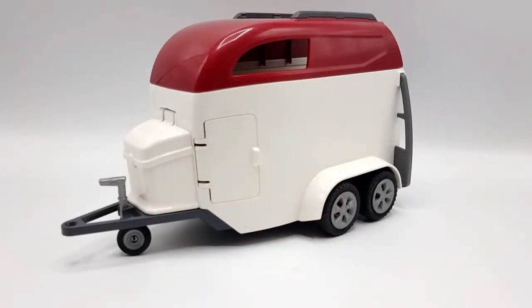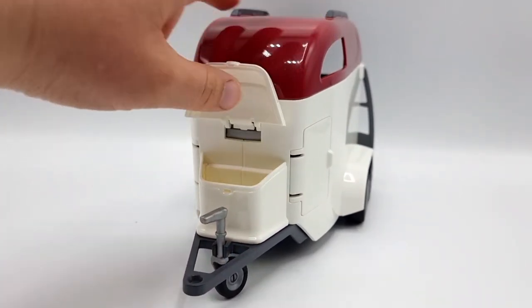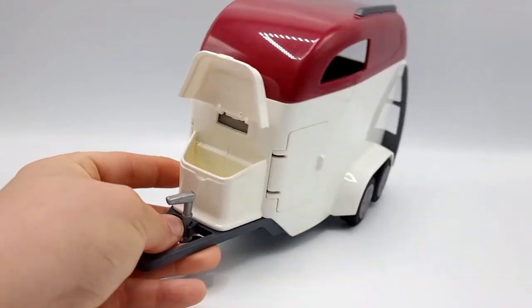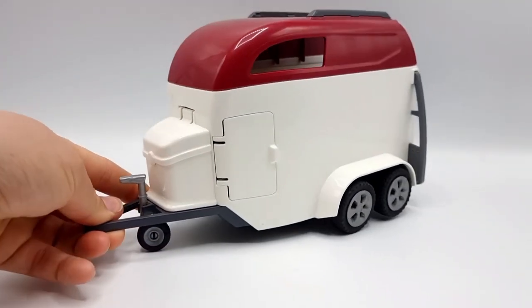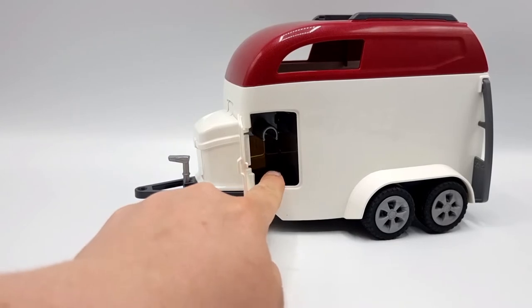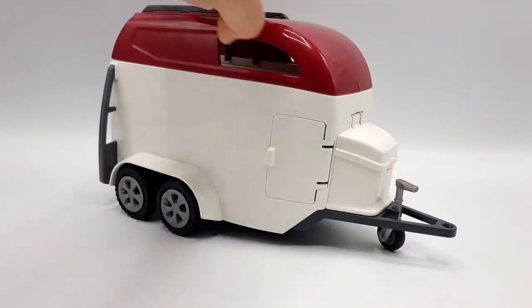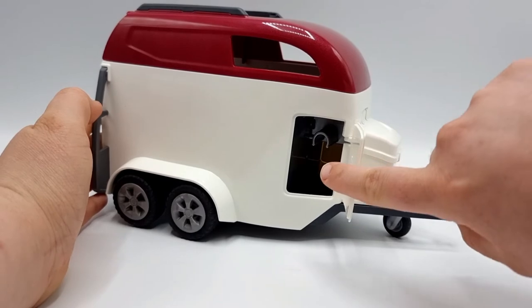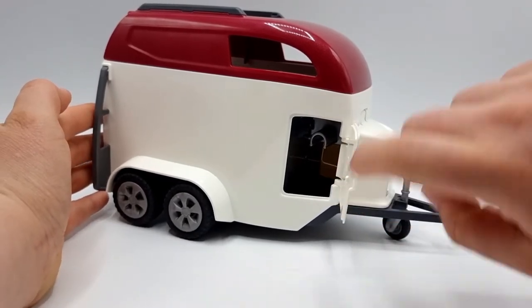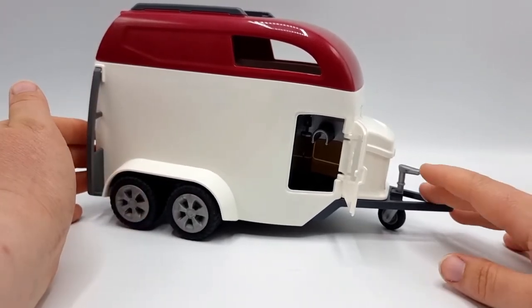Since we started with the car I think it's only fair that we take the trailer next. This is really detailed and really well made. In the front box we have storage space, which is really cool. On one side we have space for our tack, and that space continues all the way through on the other side, so we have double the space. Since this is a two horse trailer it makes sense that we have place for two sets of tack.